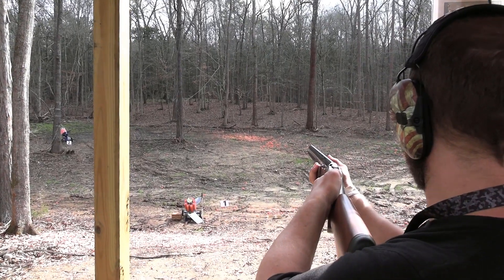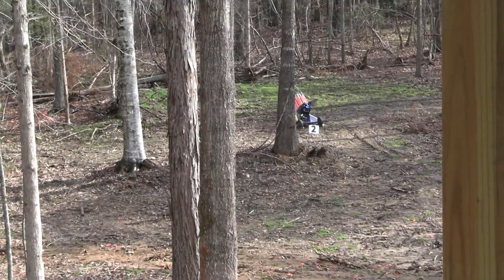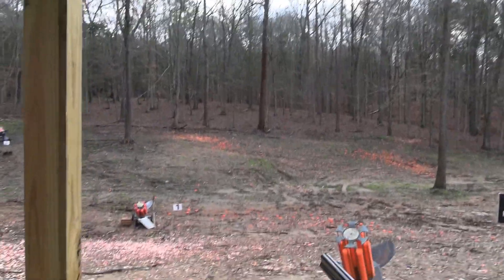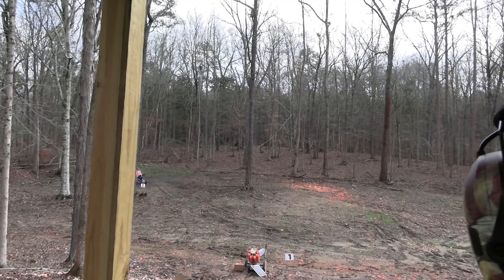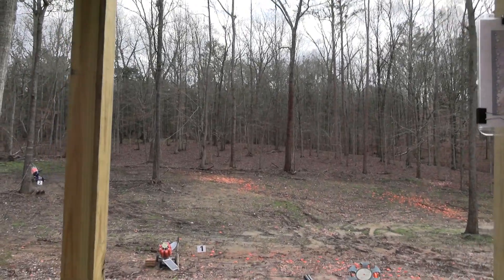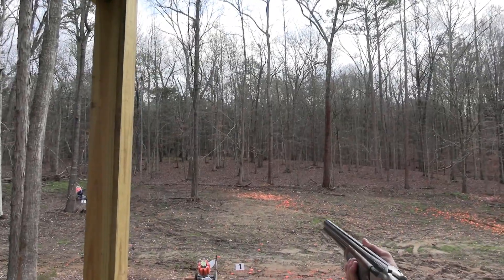We're going to shoot number two and then number three over here. Want to see them before you go? So it's number one — it peaks about here at three. Sometimes they go real far, sometimes they catch a pin on the way. Number three cuts across. Don't let that deceive you — it looks like it's going slow, but you've got to lead it quite a bit.